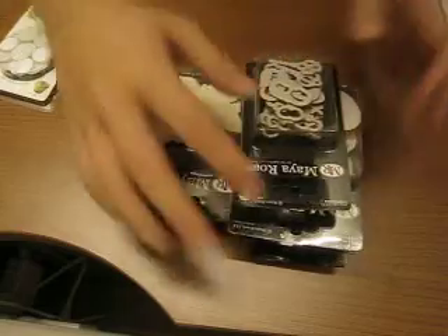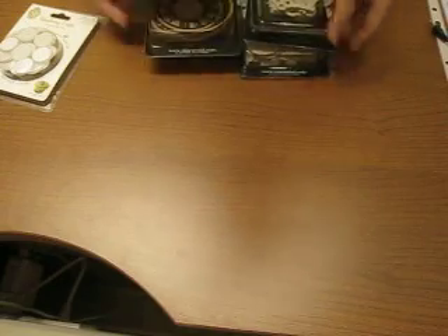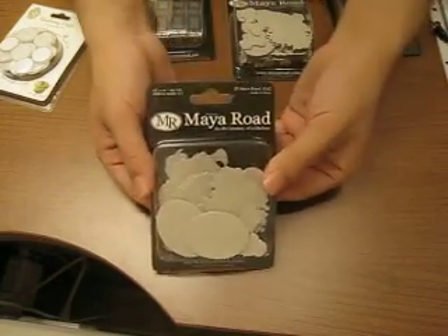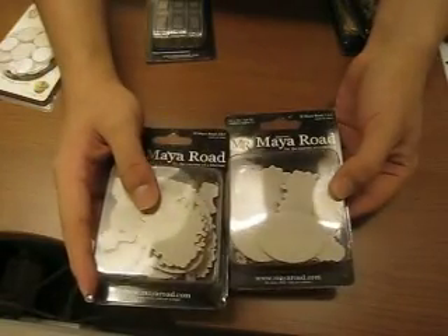I got a lot of stuff from MyRoad because this was the 60% discount applied to particular brands. So there's a lot of stuff from MyRoad. I got two of these really cool MyRoad cameo kind of items.